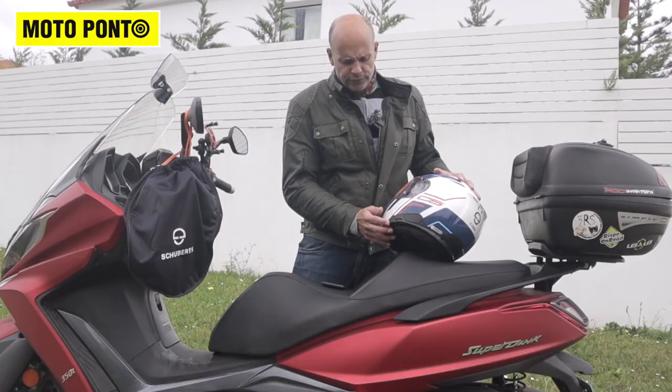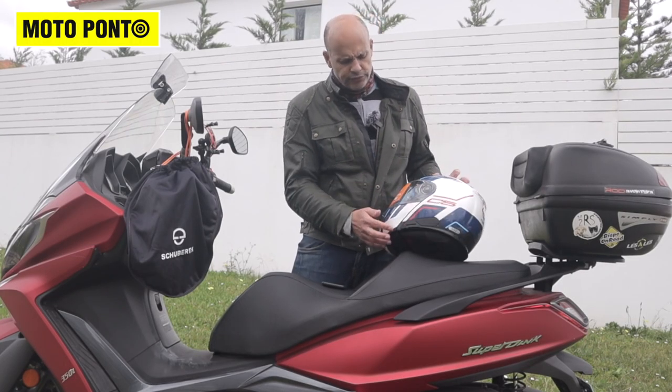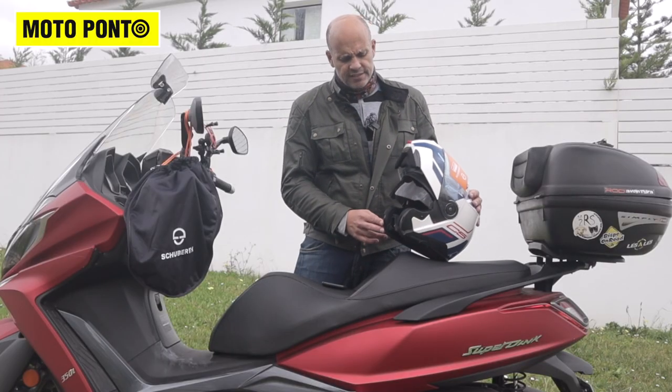Underneath that, you have the slider for the interior sun visor. And on the front, there's this red latch — that's where you open the helmet, so it becomes an open face helmet.